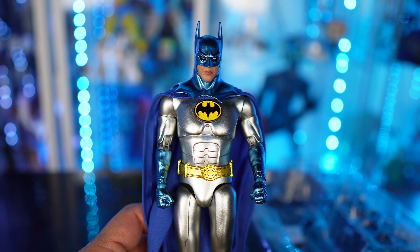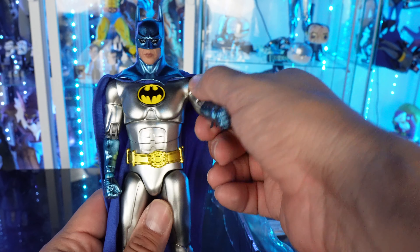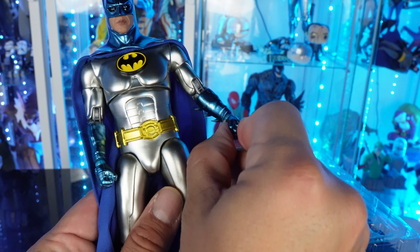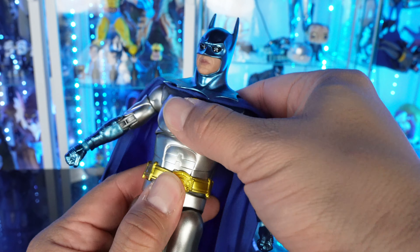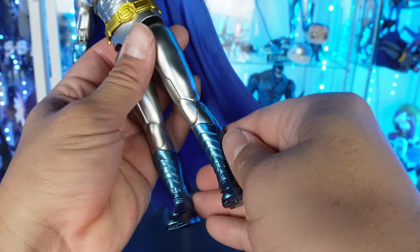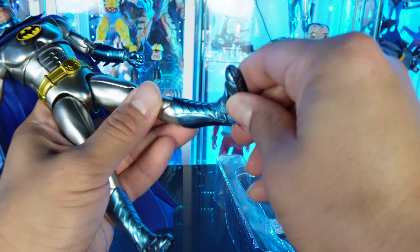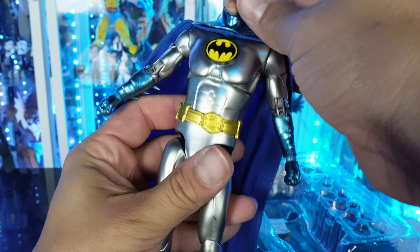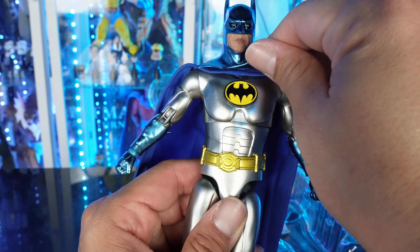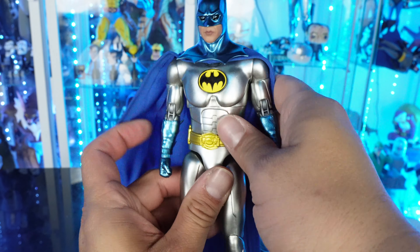As far as articulation goes, the arms go in and out, forward and back. He's got a bend that looks almost double-jointed. The upper arm has rotation, and the hand rotates and also has a hinge. The waist has two points of articulation — one up top and one at the waist with a slight ab crunch. The legs go in and out, forward and back, and are double-jointed at the knees. The foot rotates, he's got toe articulation, and the foot can go up and down as well. The cowl has no rotation. The only thing that bugs me a little is this piece lifting up so you can see the cape underneath it.